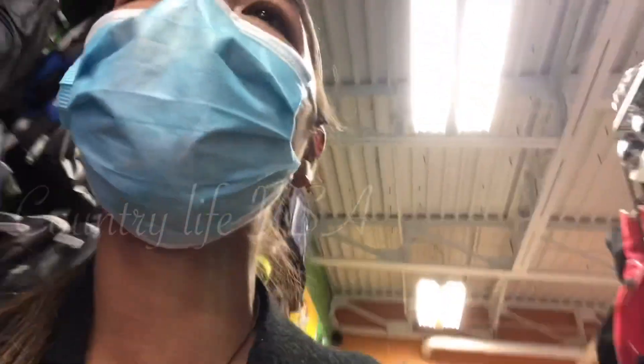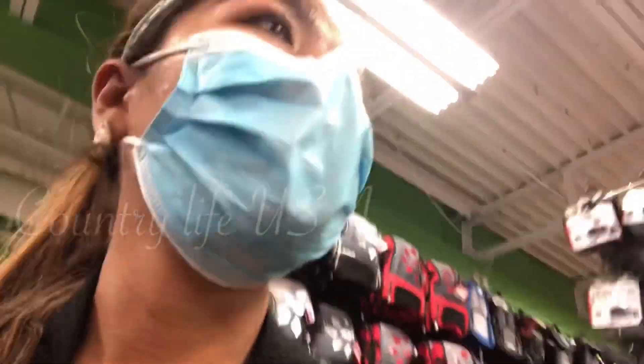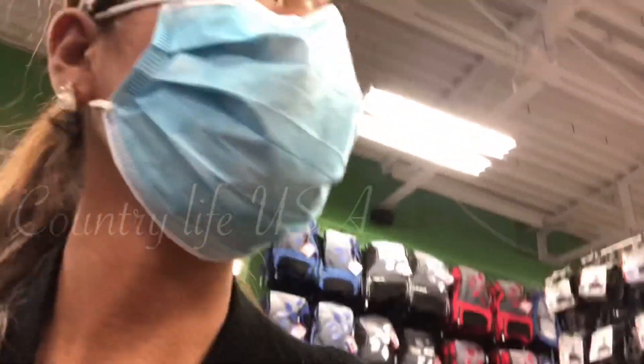We're here at Play It Again Sports. They're selling used and new equipment for softball, baseball, golf, hockey, and everything.